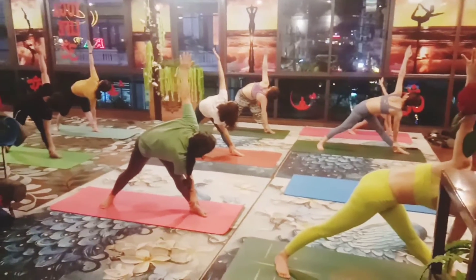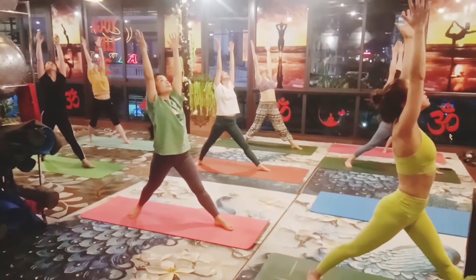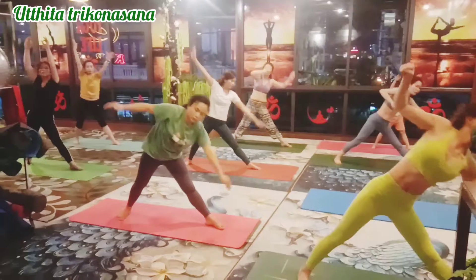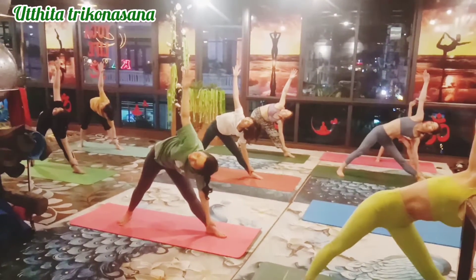Hold one, two, three, four. Slowly inhale, lift your arms up, exhale, right hand down, catch your left ankle and right hand up, look up.